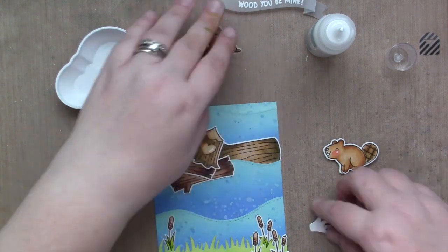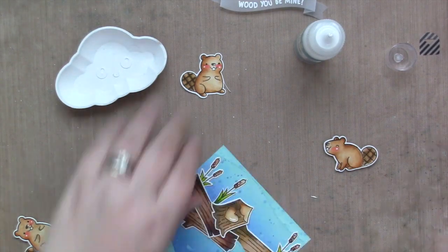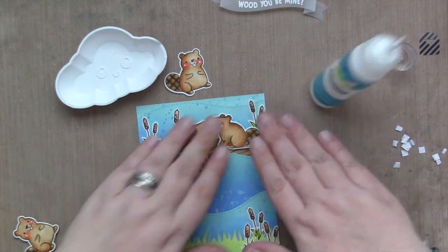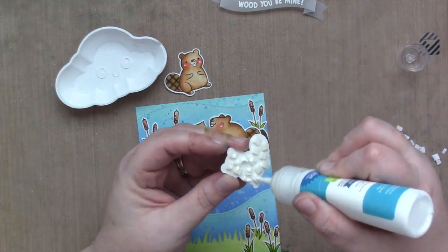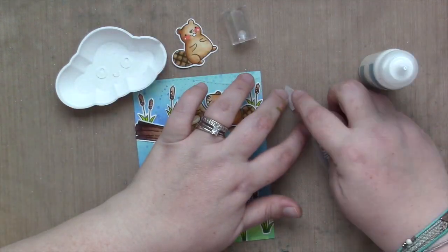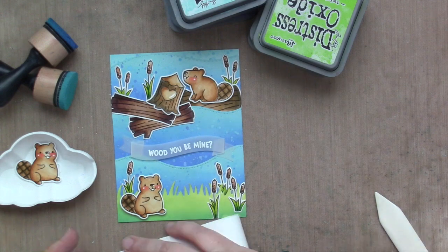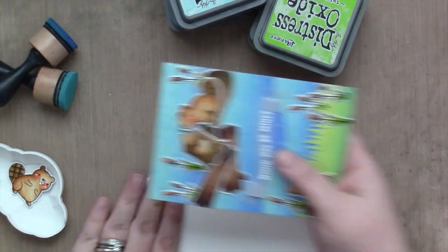And then I'm going to trim off everything that overlaps from the edges. Now I'm going to use my beavers and put them on the card — I did add foam tape to both of them, so there's a little bit of extra height there. I put glue on top of my foam tape and attach it. Now I'm going to attach the banner with just two little tiny strips of glue in the folds of the banner and use an acrylic block to hold it down.